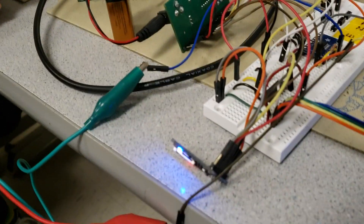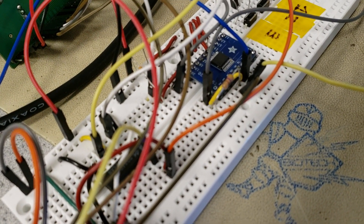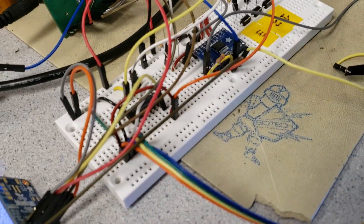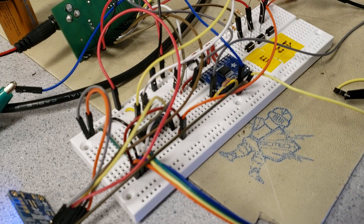And finally, the impedance analyzer, which is responsible for correlating a body's impedance with hydration. And even though it's on an Adafruit board, that's not an Adafruit part — that's Analog Devices. The AD-5933, a wide bandwidth impedance analyzer.